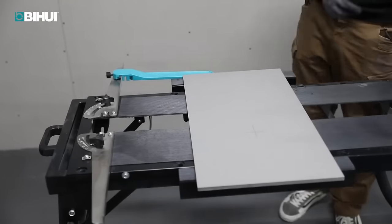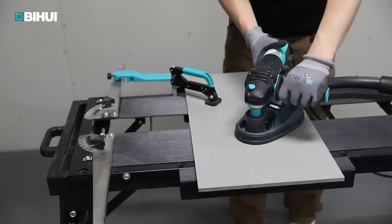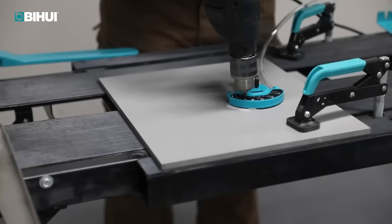The inclusion of carrying handles and wheels enhances maneuverability around job sites. The workbench comes complete with F-clamps, adjustable rulers and restraints, offering comprehensive utility.